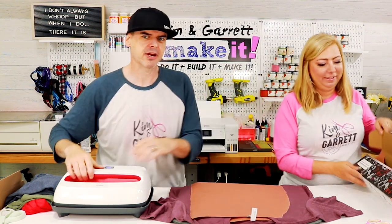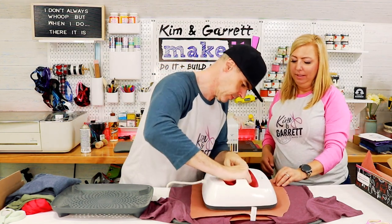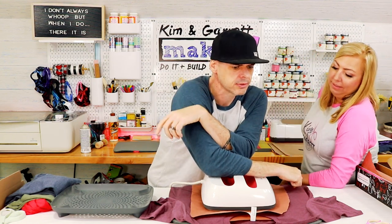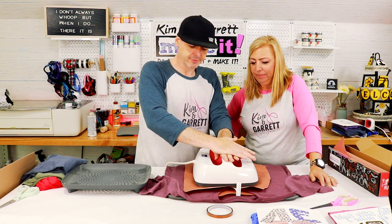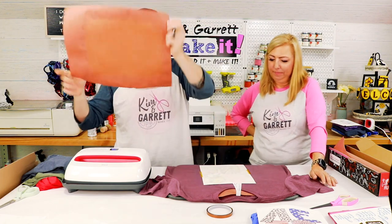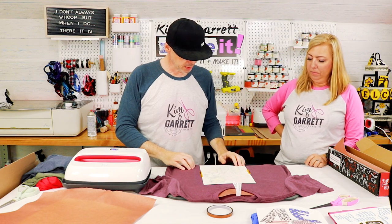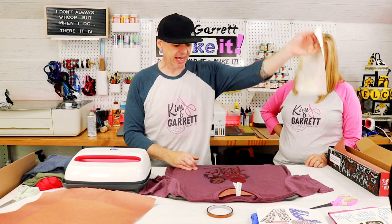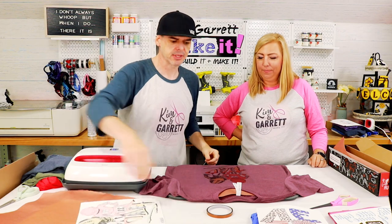385 degrees for 60 seconds. When we peel it off — look at that! It accepted it, it took it. There's the design all pressed on.